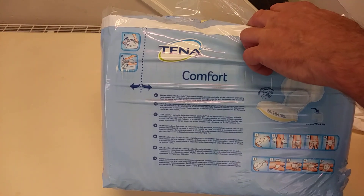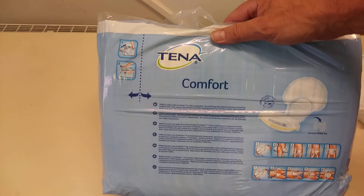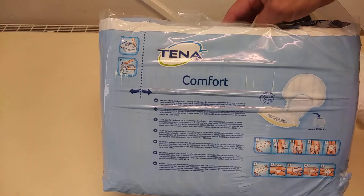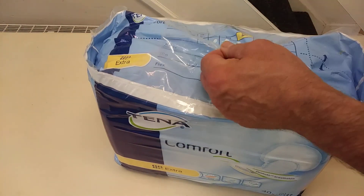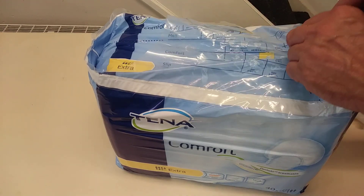These are designed to be used with Tena Fit, which are the pants. It gives you the full instructions on there, exactly how to use them. This has got an extra rating for more absorption, obviously.